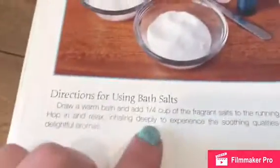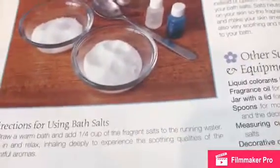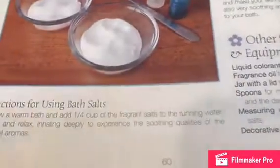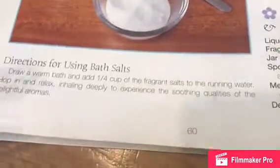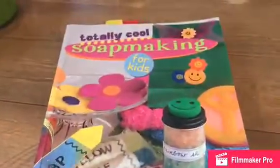You'll see why we need the spoon in a moment. The recipe says use one and a half to four cups of fragrance, but I just did a couple of drops. If you need more, you can add more — it's totally up to you. This book has different soap recipes and stuff, and it's this book right here.